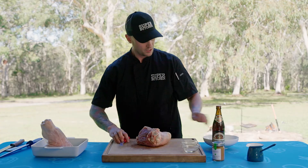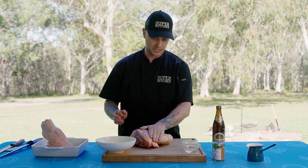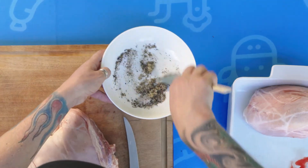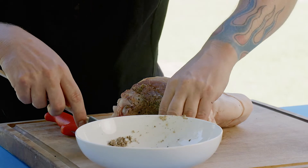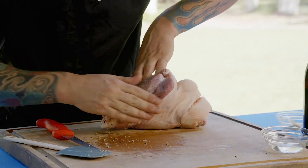Now that it's all scored up, this rub is just going to go on the meaty parts, and then we'll put the vinegar on the outside. I've got the garlic in with the rub — that'll be enough for both pork hocks. That's really going to flavor the meat overnight, like a marinade. Try to get it in there as much as you can on all the meaty parts, and keep the skin clean.